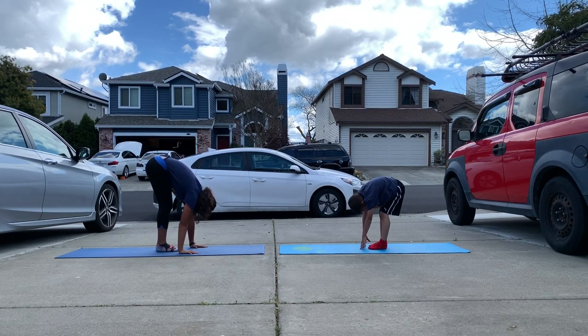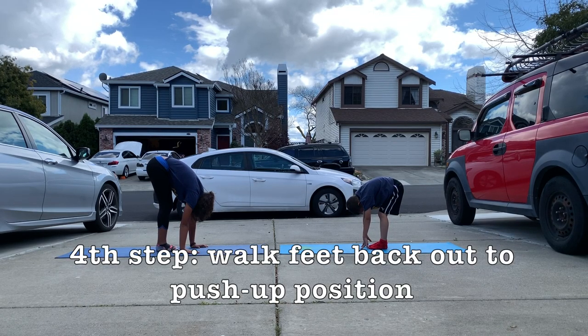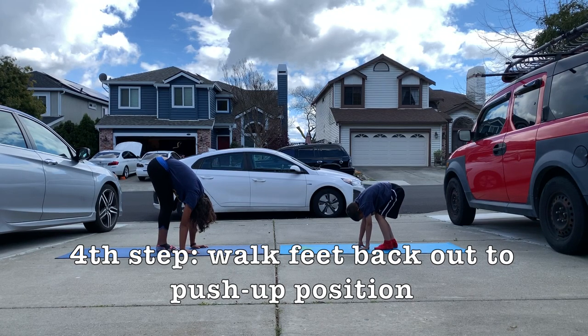Next step, you're gonna walk your feet back out into a push-up position without bending the legs, going straight back to a push-up position.